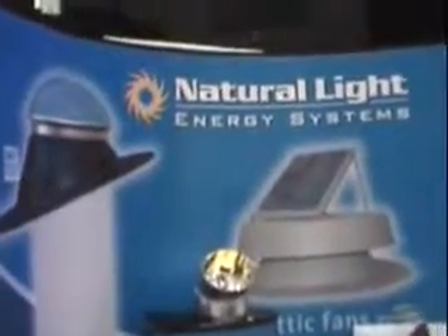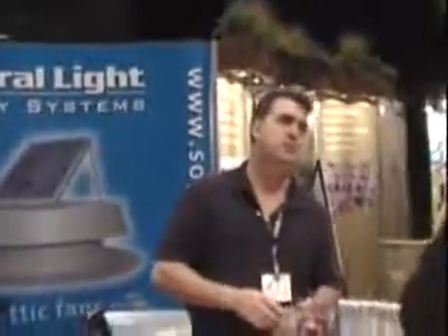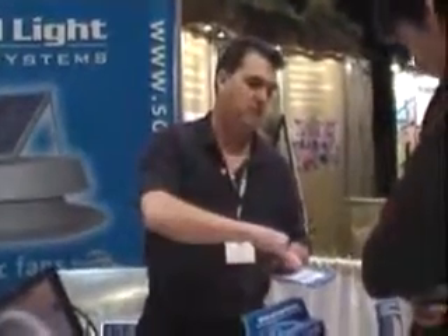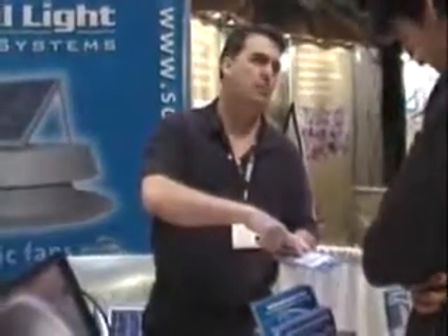There's a 10-inch tube — it'll give you a 12-by-12 inch of coverage. A 13-inch tube will give you an 18-by-18 inch of coverage, and it'll give you a square footage that's here. 10-inch tubes: 300 by 9.